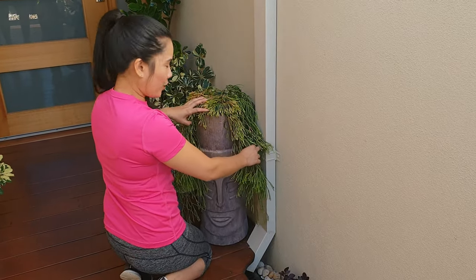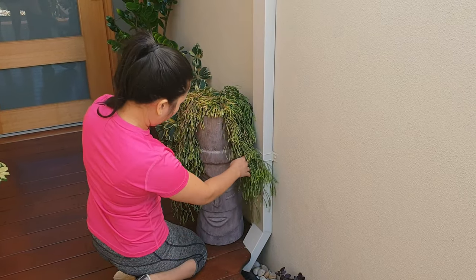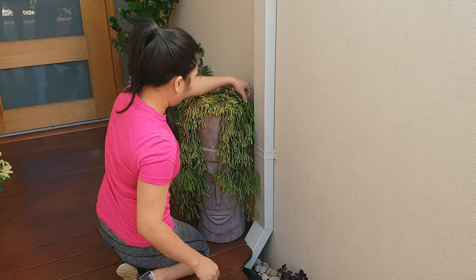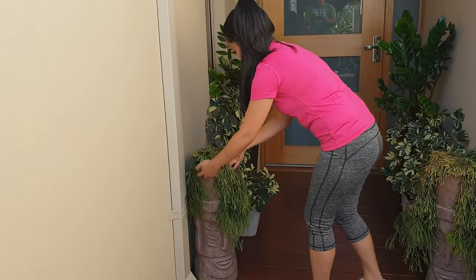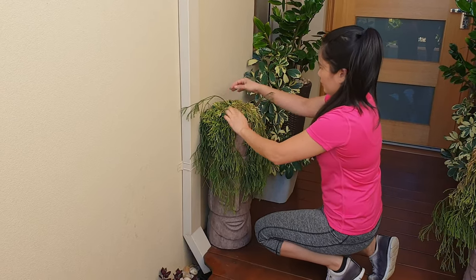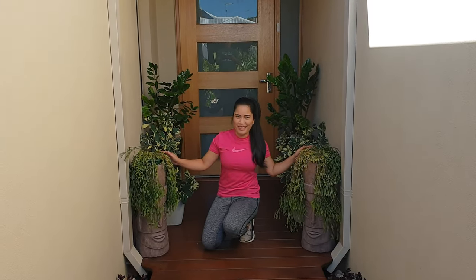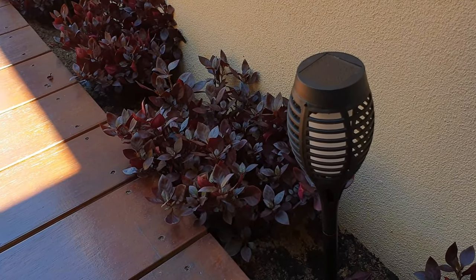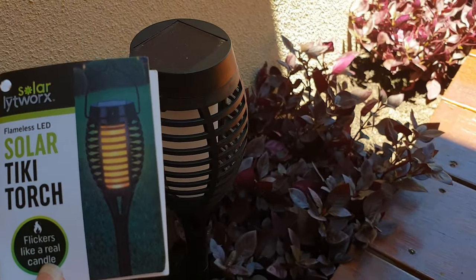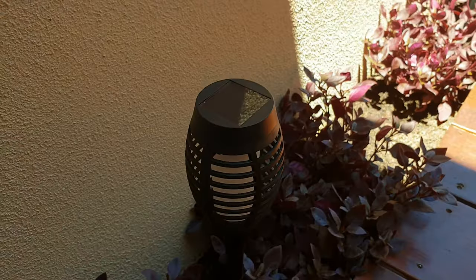So ayan guys, yung itsura niya — tingnan ninyo. Lagyan natin ng bounce ng konti. Ito yung ano namin guys — yung gwardya namin sa front door namin. Ilagyan pala namin guys ng Tiki Torch — Solar Tiki Torch ang pangalan niya. Tinatawag namin ito tiki-tiki lights. So check natin mamaya sa gabi kung ano yung itsura niya.